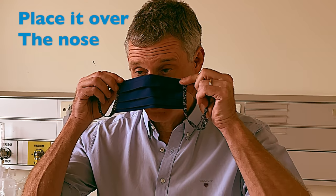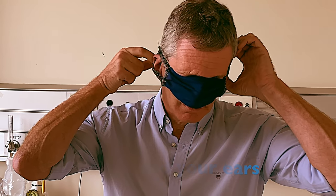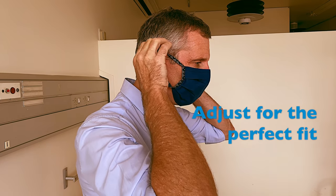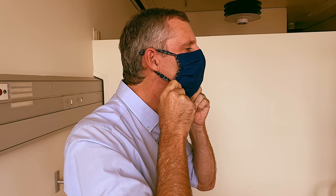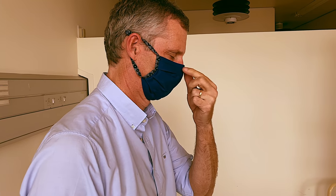When you put it on, you place it over the nose, around your ears, and then you bring the bottom part under your chin. Make sure that it sits well on your face, moulding it to your face. And that's how it should sit.